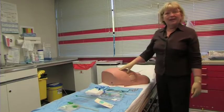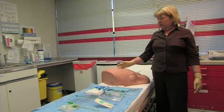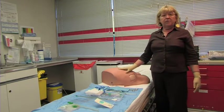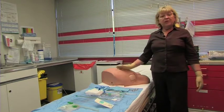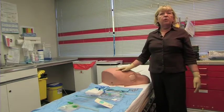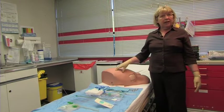Insertion of a chest drain is painful. Your medical advisor will probably suggest that you give some sort of intramuscular analgesia, and that would be given half an hour or so before the procedure to give it time to take effect.